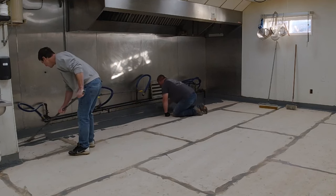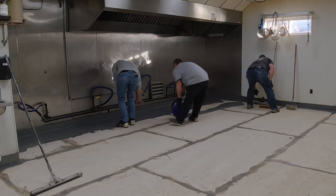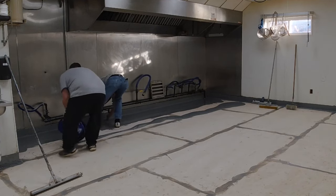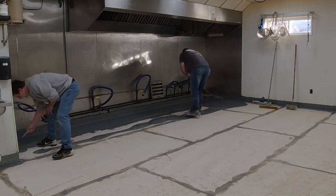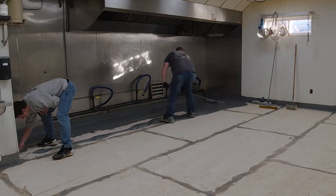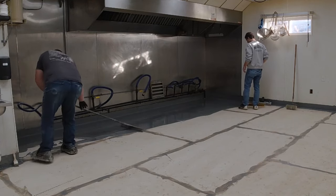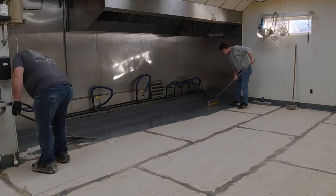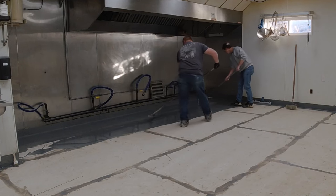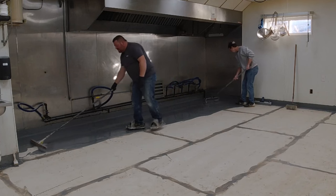Over to the right up against the wall I've got a couple different rollers — one called an 18-inch loop roller, that's probably all I'll need. I've also got a little spike roller if I see any out-gassing. What I'll end up doing is mostly just loop rolling to level it out. The gauge rake gets it to the right thickness, and then the loop roller helps level and smooth it out, even though this stuff self-levels pretty well on its own once you gauge rake it.